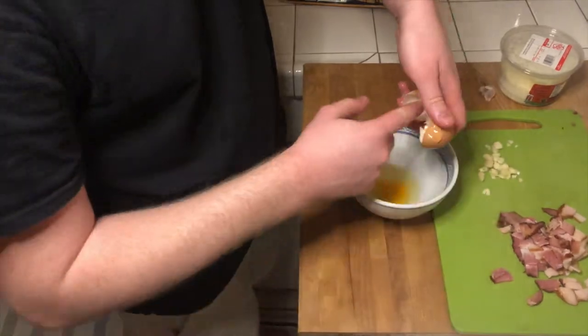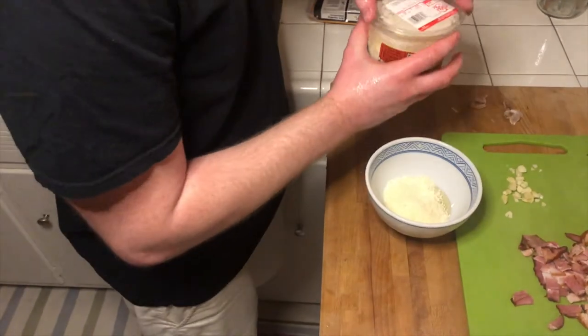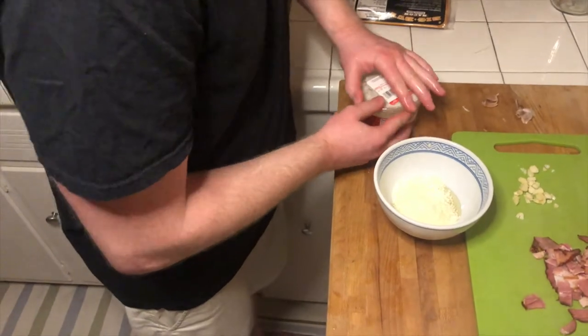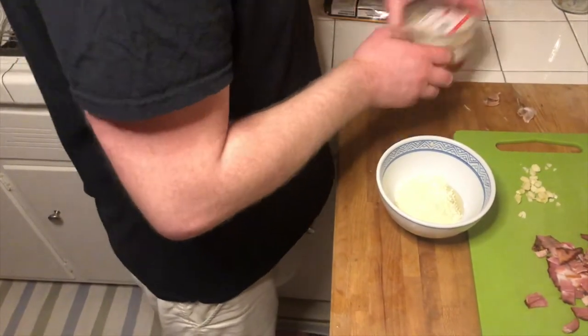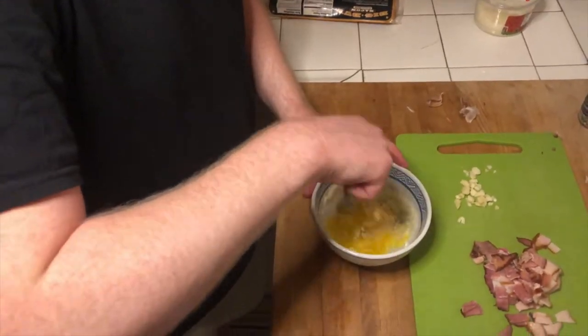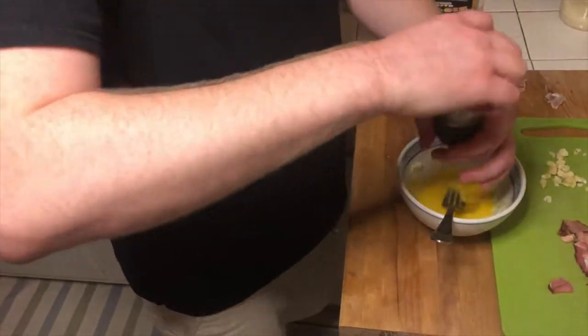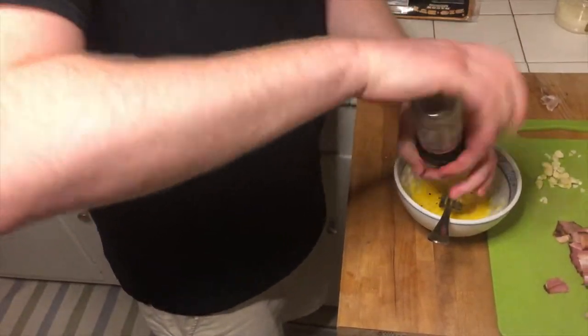I want to keep this American version as simple as possible. There should be a one-to-one ratio of egg and cheese in your carbonara sauce. Stir it up real nice, add a little bit of black pepper, and then go ahead and put it in the fridge. Keep it cool until you're ready to use it.